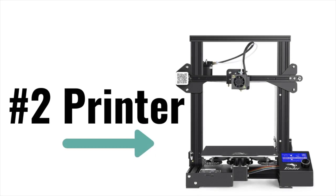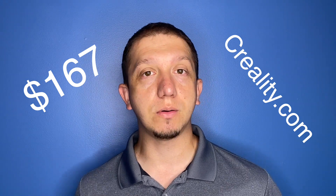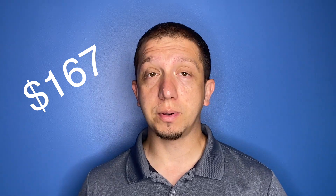None of this would be complete without picking the printer. As I said in the beginning of this video, I want to tell you how to do this around $200. Right now on the Creality website, as this video is being made, you can buy an Ender 3 V1 for $167. That price has been dropping since the newer versions of the Ender 3 came out — the V2. So a $20 spool of PLA and a $167 printer, factor in some tax, and you're getting started for around $200.